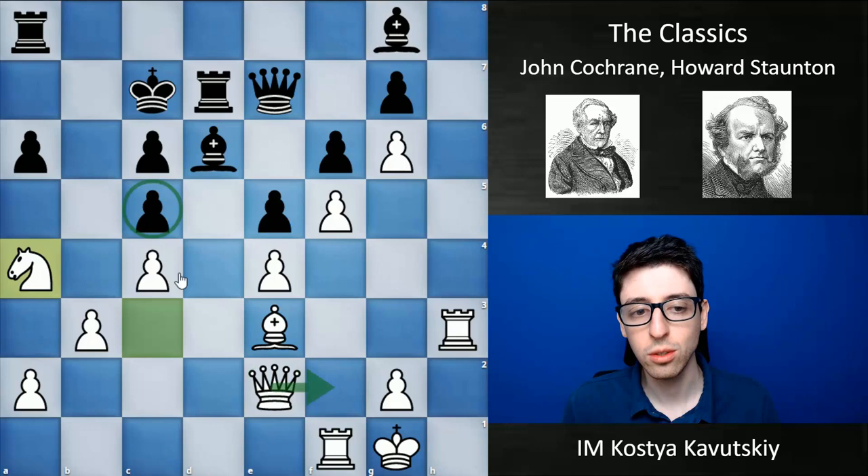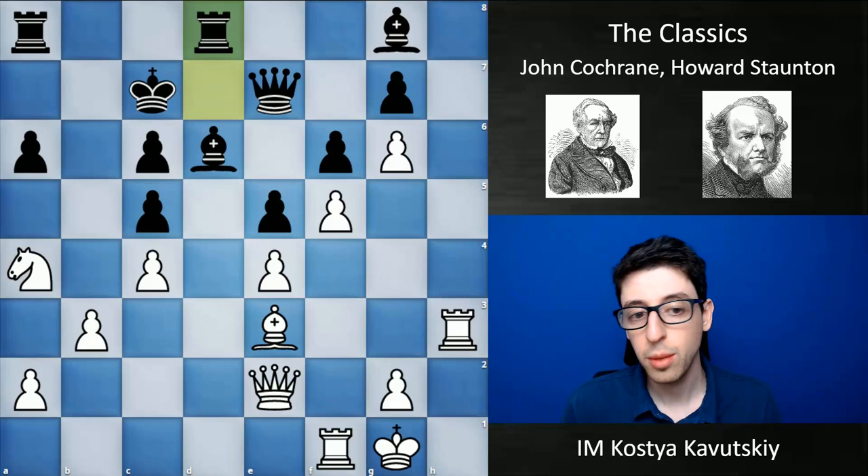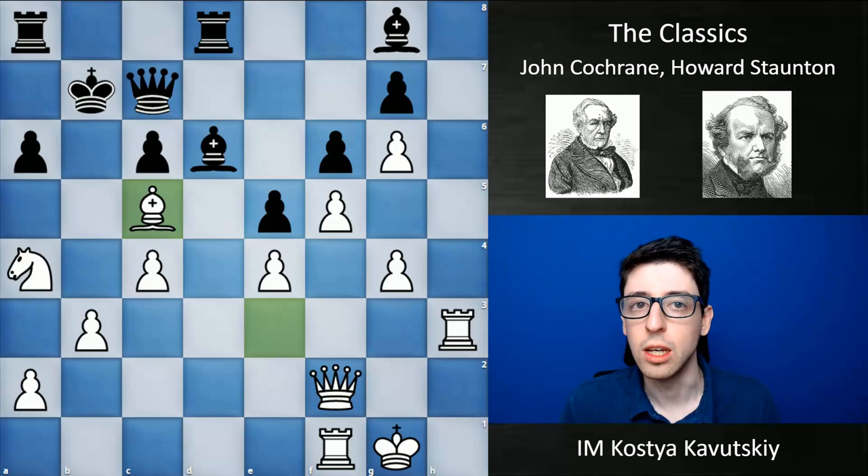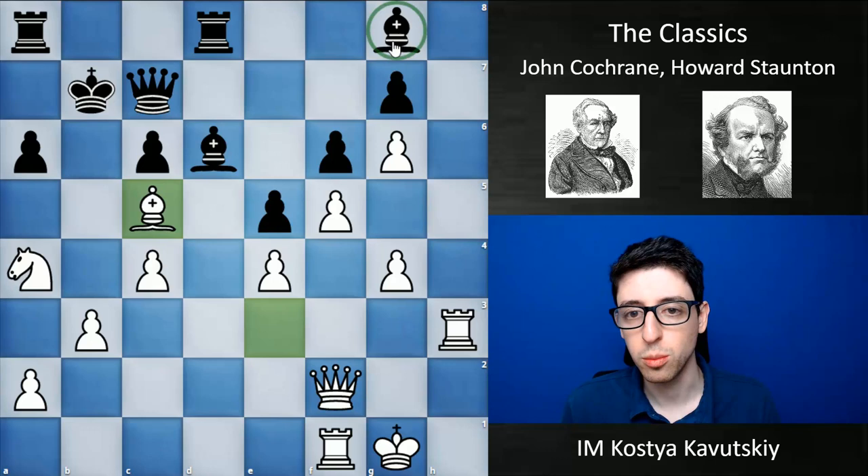He realizes he doesn't have to break through on the kingside anymore — now he can just play queen f2 next move, and black is unable to defend this critical weakness. Basically after this, the game was more or less over. White doesn't even take the pawn immediately — first goes g4, and then after queen c7, bishop takes c5, the game was essentially over. White had won a pawn and is left with just a strategically crushing position, with black's bishop on g8 totally busted.